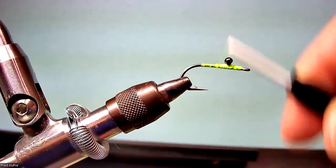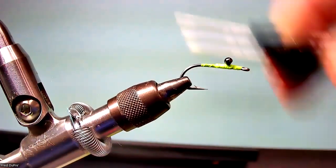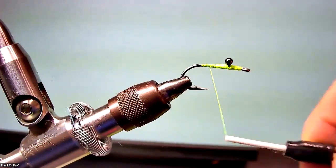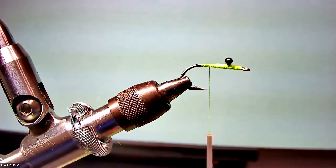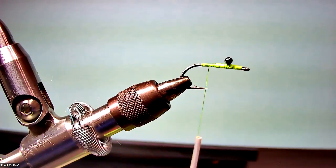This bead will keel this fly over so it rides hook point up. Also, this fly — the way it was designed, in Texas at least — we fish very shallow water, and I'm talking about shallow: ankle deep, calf deep water, for redfish in the flats, in the bays and estuaries. And on the bottom is a lot of grass.